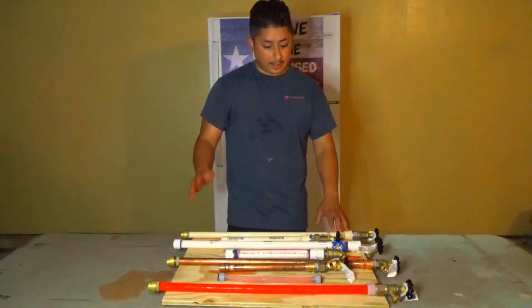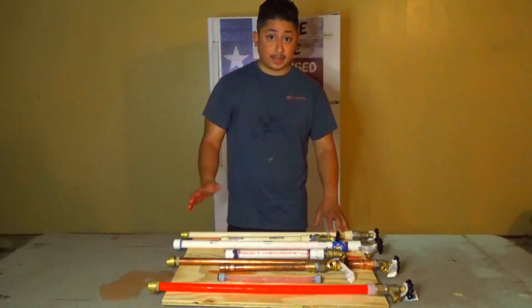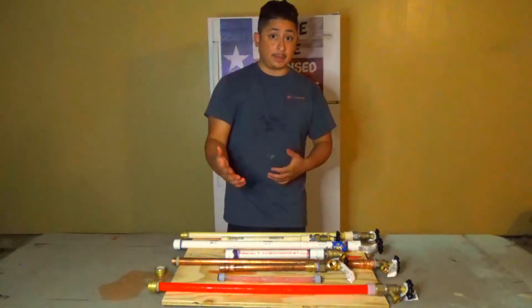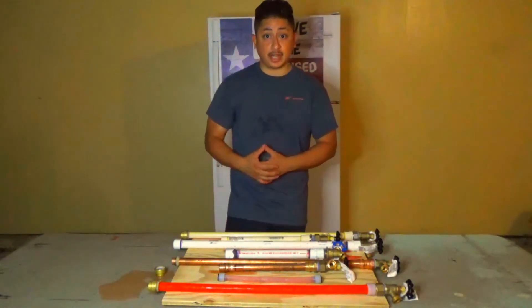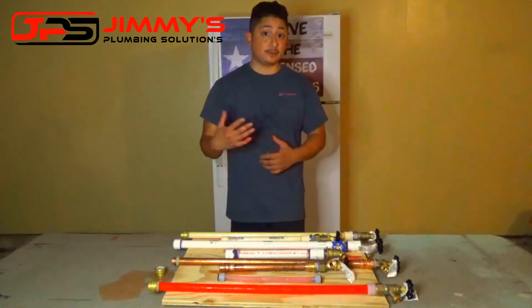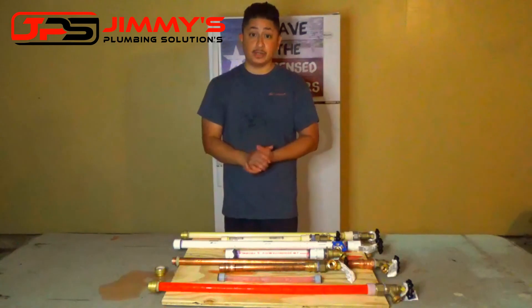So there you have it. I really hope you guys enjoyed it. Until the next time, happy plumbing. And if you haven't subscribed to the channel already, please do so, and consider smashing the like button as it helps this channel out with the algorithm on YouTube.